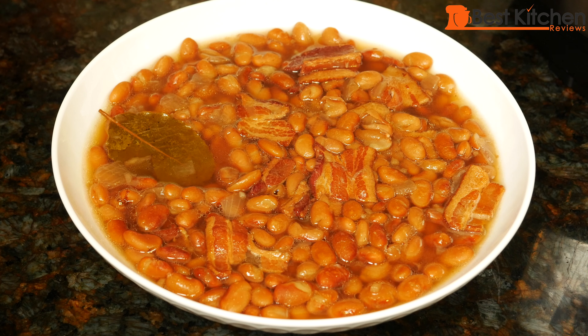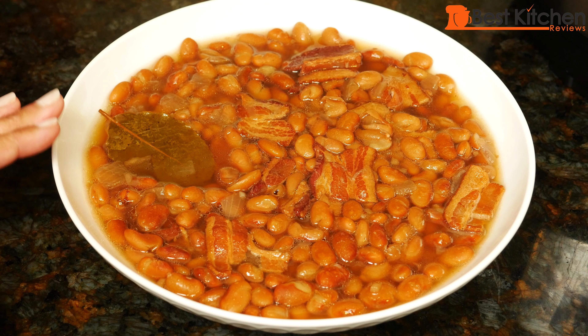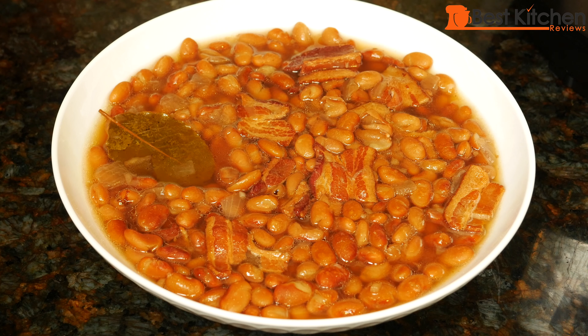I hope you give these beans a try because you saw how easy it was to make. Making it in a pressure cooker saves you so much time. These were dry beans — I didn't soak them overnight — and you saw they cooked in one hour. After you soak them on the stove top, it would take at least two and a half hours.